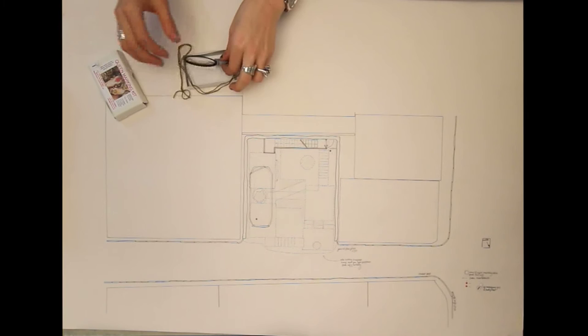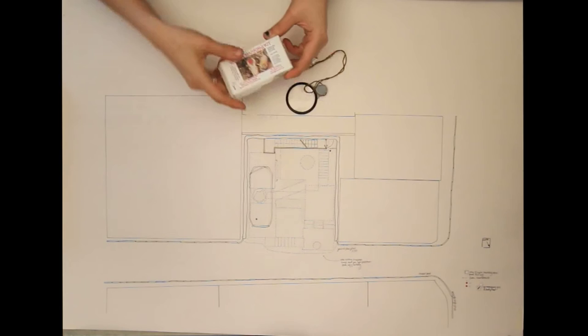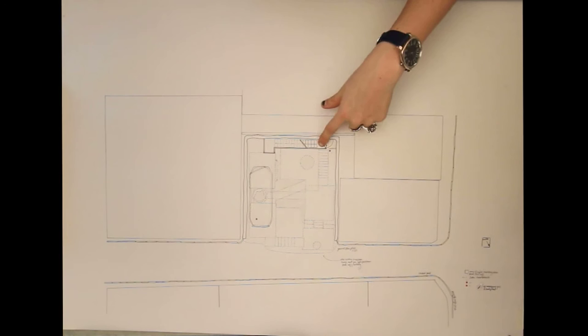These are my final drawings for the project. I found out that a lot of beekeepers use a queen marking kit where they mark the queen bees for each year, and the numbers are really microscopic. So I decided to use a magnifying glass to read the keys and the numbering on my building. This is the ground floor.